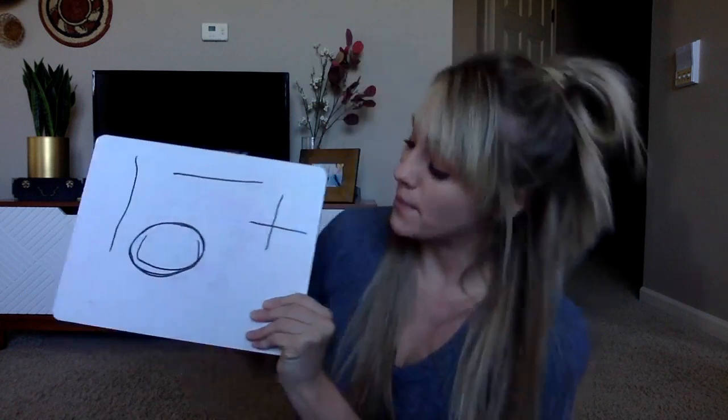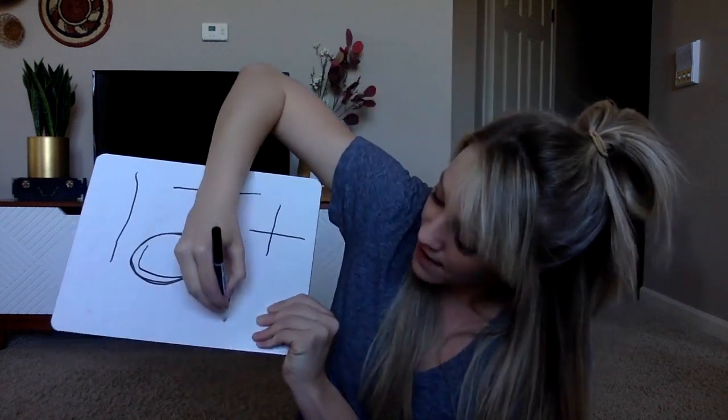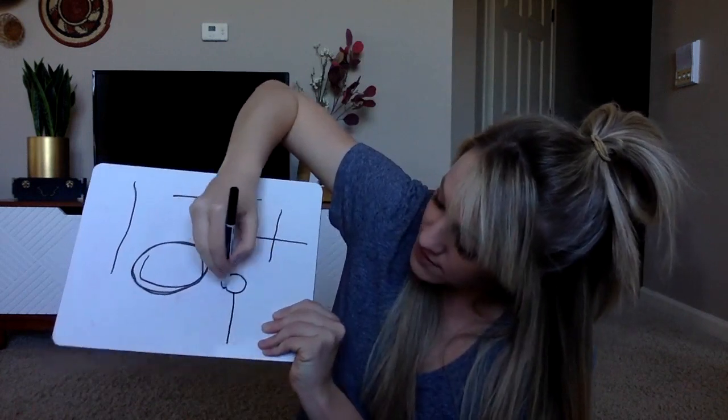Okay, last one. My Turn. Line and circle on top — it's a lollipop. You try.